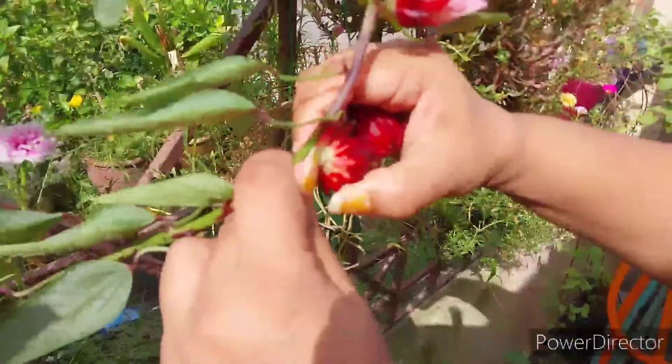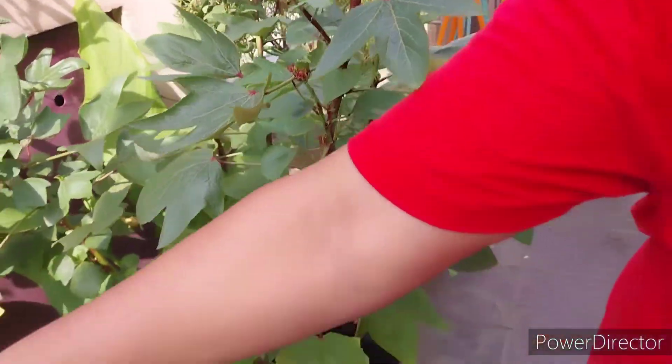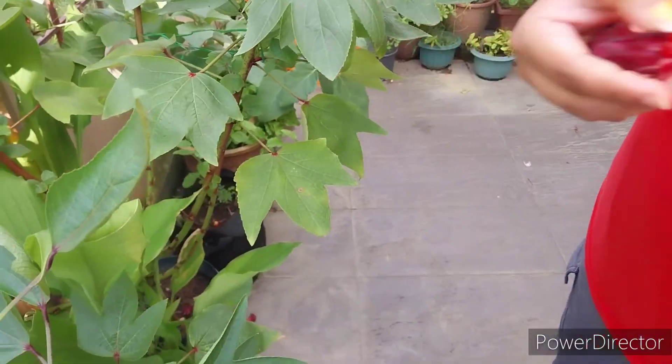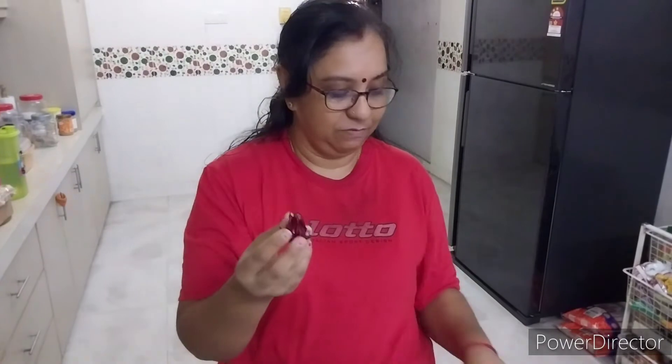I'm going to make a juice with roselle. I've taken this from my own garden. This is roselle.